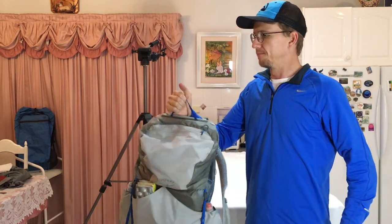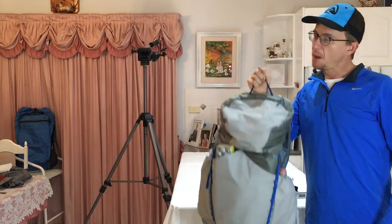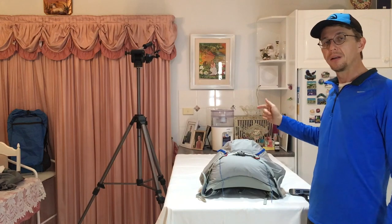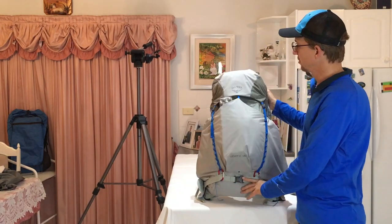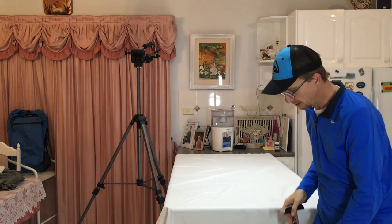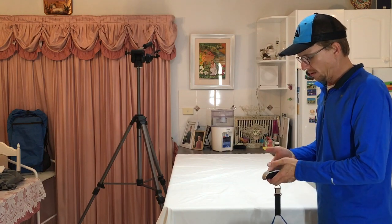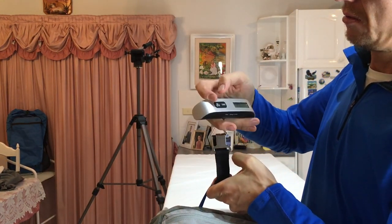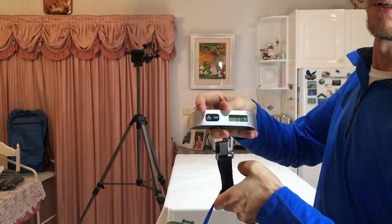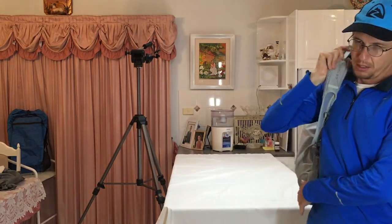One way I've loaded this pack is letting the sleeping bag or quilt go all puffy and fill up the volume, because it tends to carry better when the volume is filled rather than having tiny compression sacks rattling around. Adding two kilos of food and two kilos of water - four pounds of each - about eight pounds total. Let's see how heavy it is now.